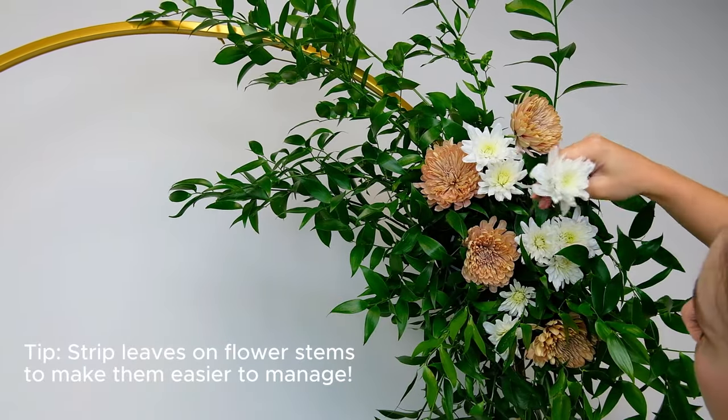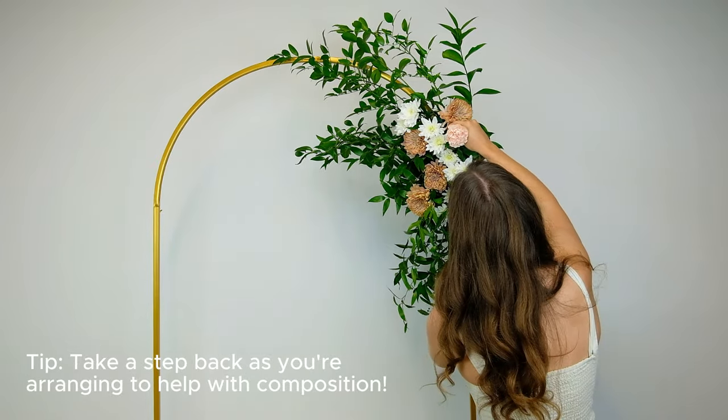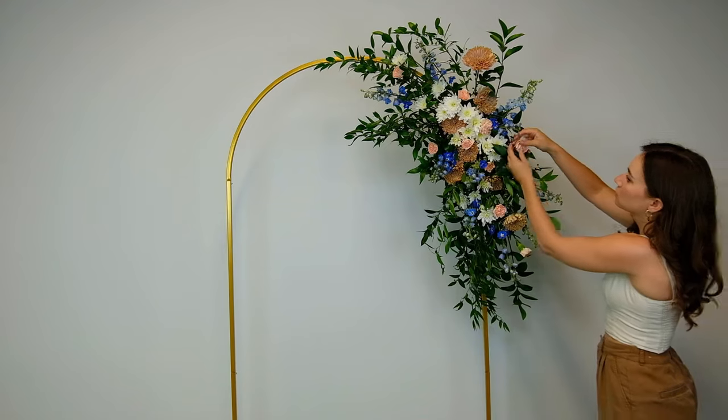Feel free to keep trimming the stems to your desired length so that they fit nicely in the block, and remember to take a step back frequently as you're arranging so that you can see how the overall composition is coming together. Keep adding in smaller blooms until you achieve your desired look.